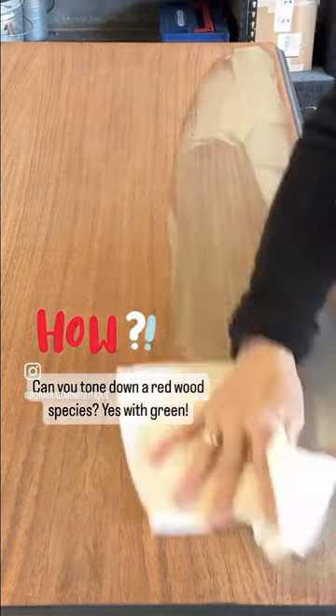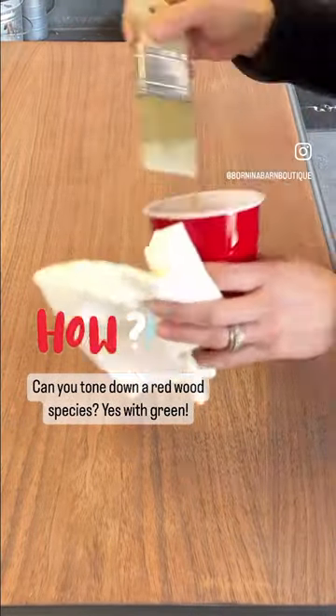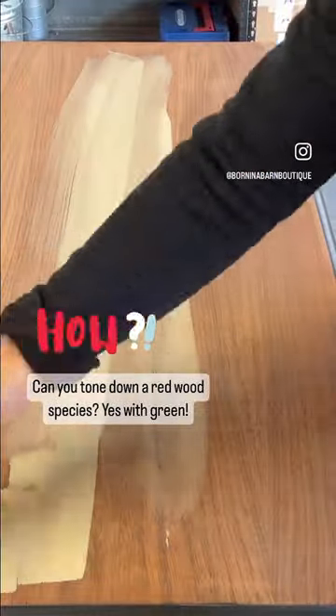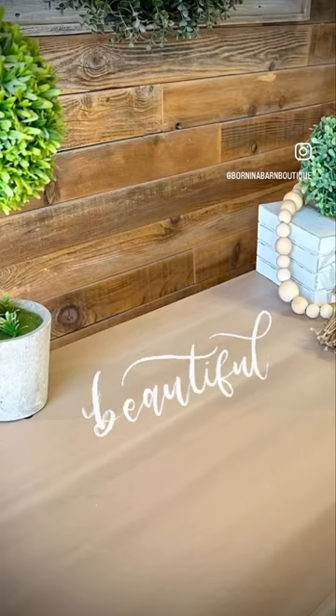I went ahead and made a watered down mixture, about 50-50 paint and water. I applied it with my paintbrush as you see, and then wiped it back with a paper towel. Then I go in with my stains and it's beautiful in the end.